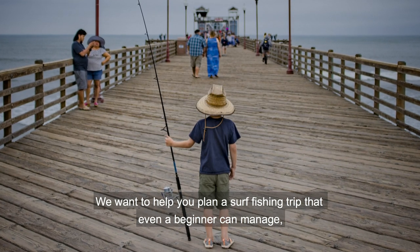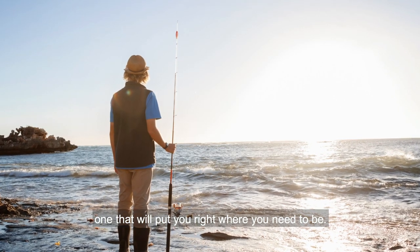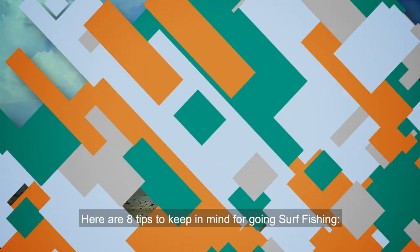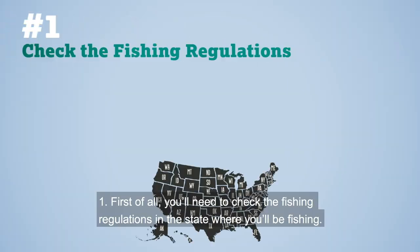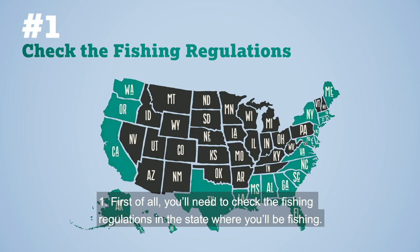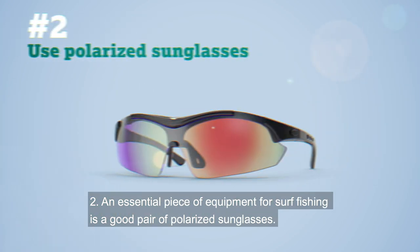We want to help you plan a surf fishing trip that even a beginner can manage — one that will put you right where you need to be. Here are eight tips for going surf fishing. Number one: you'll need to check the fishing regulations in the state where you'll be fishing. Some states will require you to have a fishing license when fishing from a shoreline or pier.